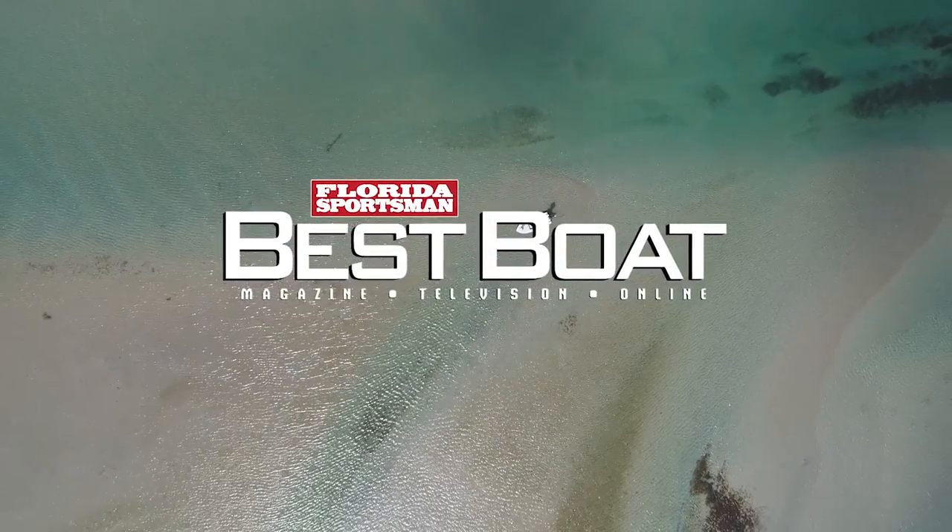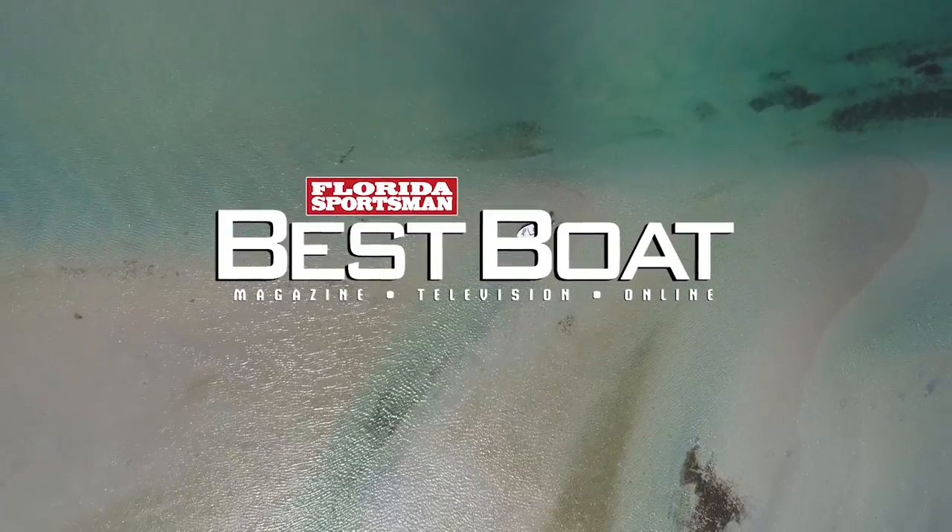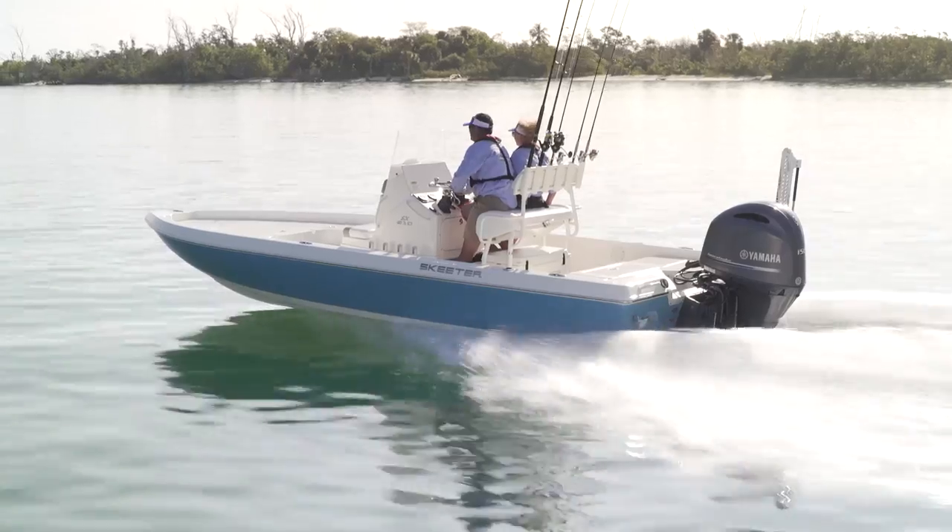When we come back, hosts George Labonte and Rick Riles check out a boat in the Bay Boat category, the Skeeter SX 210.